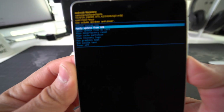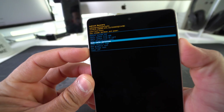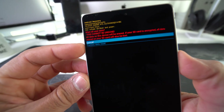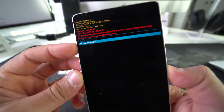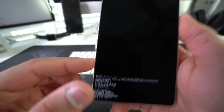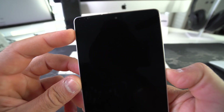Here, scroll down using the Volume Down button to where it says Wipe Data / Factory Reset, then confirm by pressing the Power/Lock button. Scroll down once more to Factory Data Reset and confirm with the Power/Lock button again. Wait until it says 'Data Wipe Complete,' then press the Power/Lock button to reboot the system.